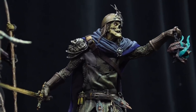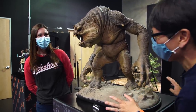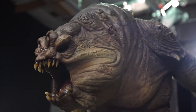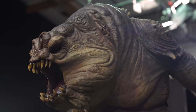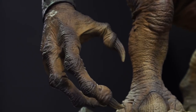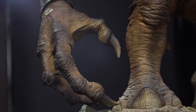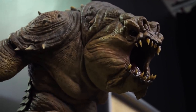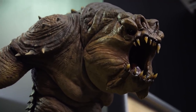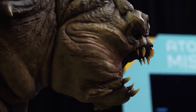I wanted to conclude here with this massive Rancor. This isn't quarter scale — this is a deluxe statue. This is a deluxe piece for Star Wars fans who are really looking to add to their Jabba's Palace collection, or who are just fans of the big monsters of Star Wars. He measures about 29 inches tall and roughly the same wide, thanks to his massive stance and those gigantic claws.